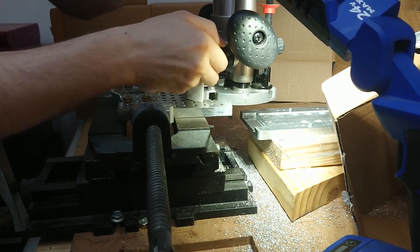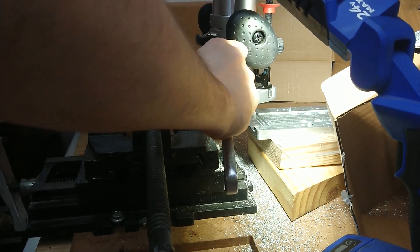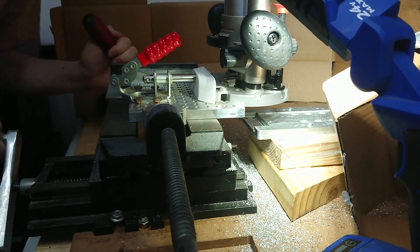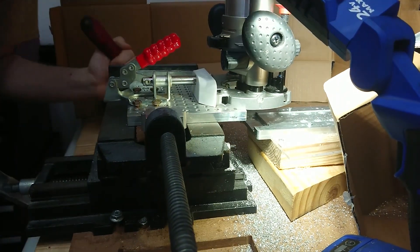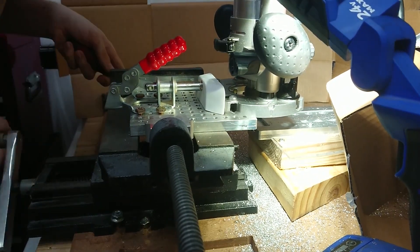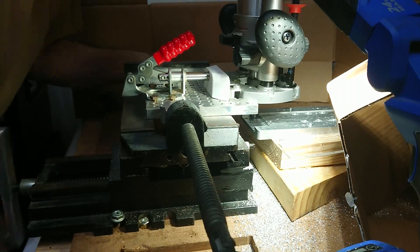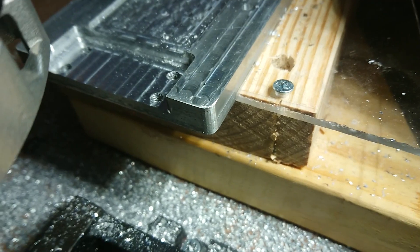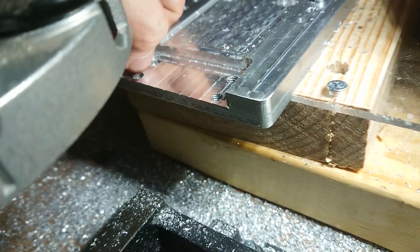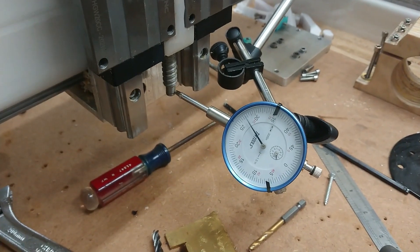Got to make sure that depth stop clamp is tight. Honestly, the part quality didn't come out as bad as I was anticipating. Not close to perfect, but functional. It's no longer flexing in one direction as before and causing loads of binding.